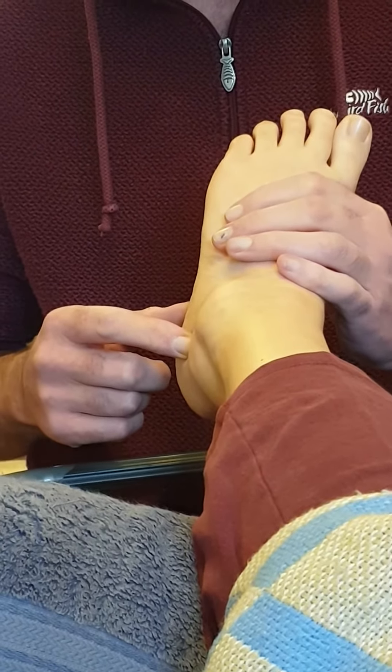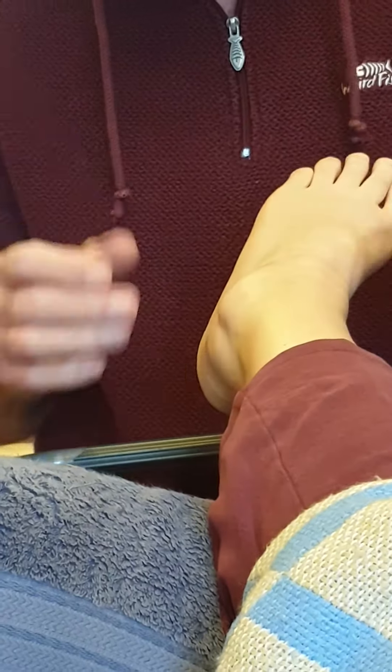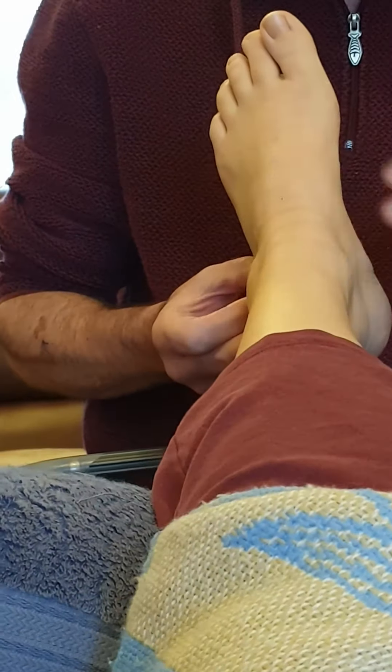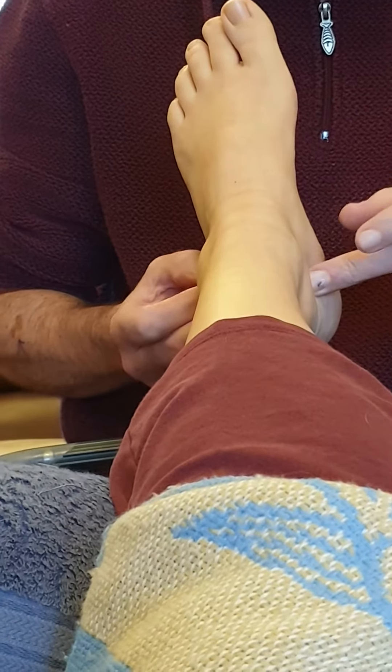For linking techniques we're going to be using our longest finger, the energy finger. I'm going to place my finger onto the ovary reflex, and then on the other side, place my other energy finger onto the uterus reflex.